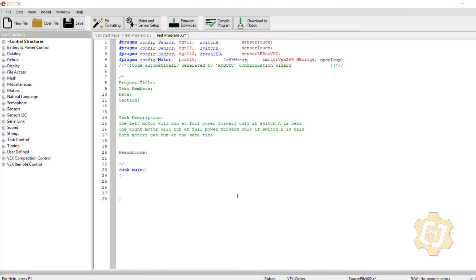Welcome to video 8 in our RobotC VEX series. In this video we'd like to cover if structures.